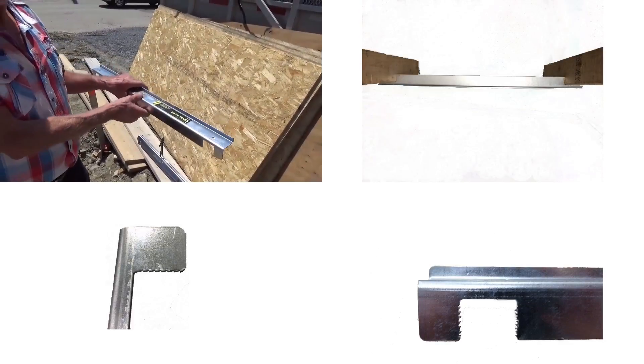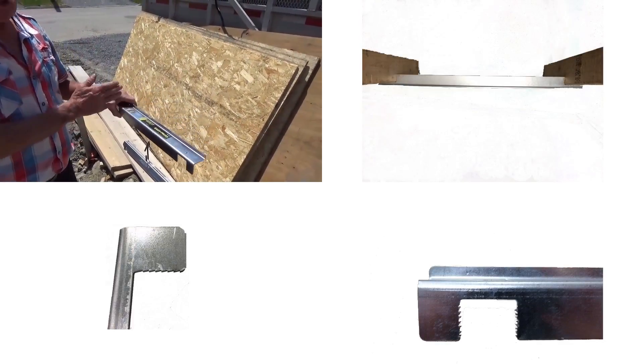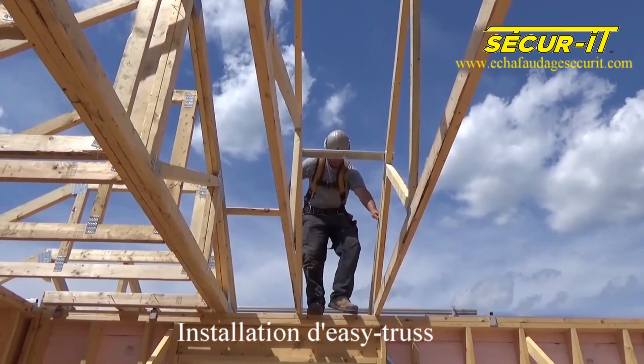Hello, today we will present our Easy Truss. Easy Truss is a tool that is used to position and stabilize chevrons.